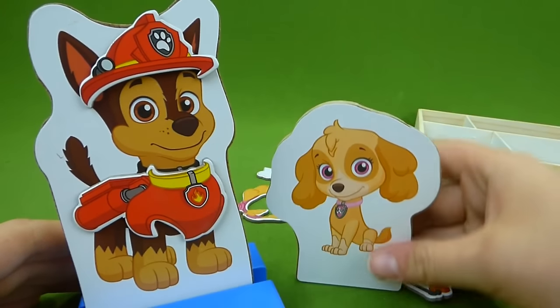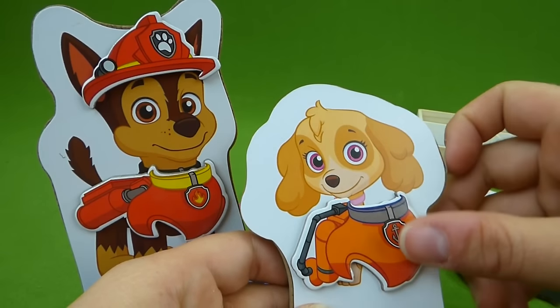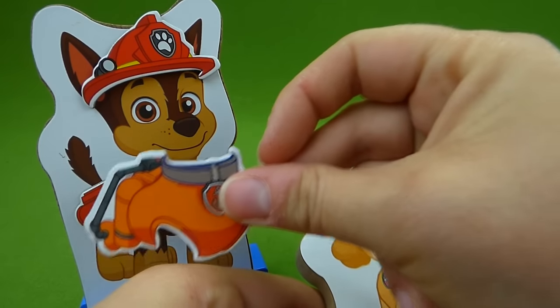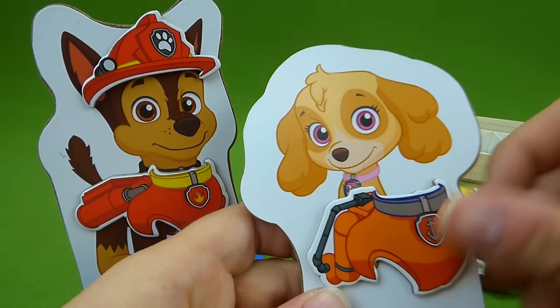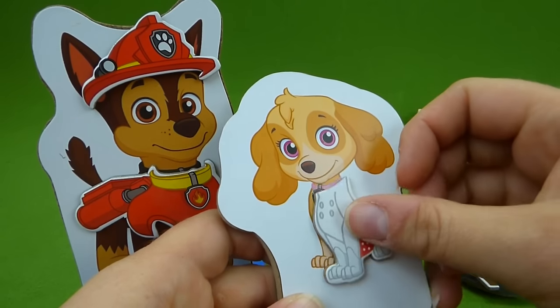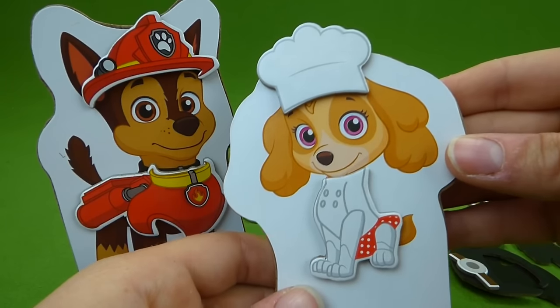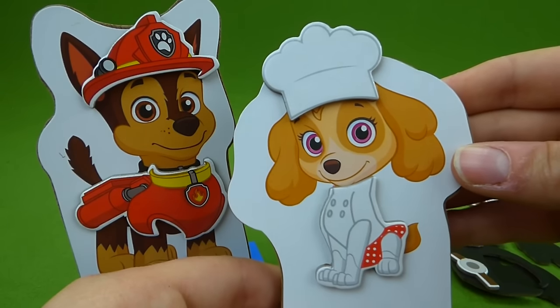And then here is Skye. Let's get her something. See how these ones are turned this way? Those are for Chase. She has to wear the other ones. Here's one for Skye. She's got a little cooking outfit on — she's ready to be a chef!